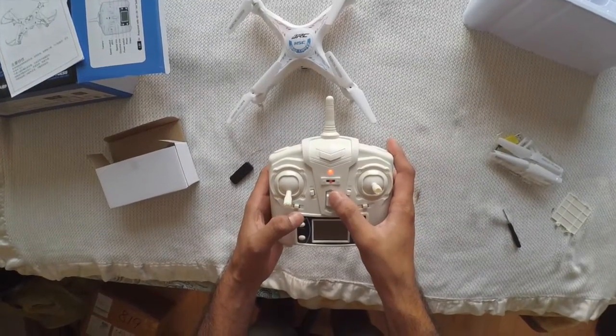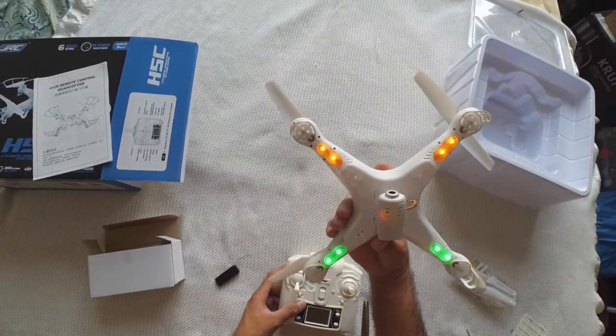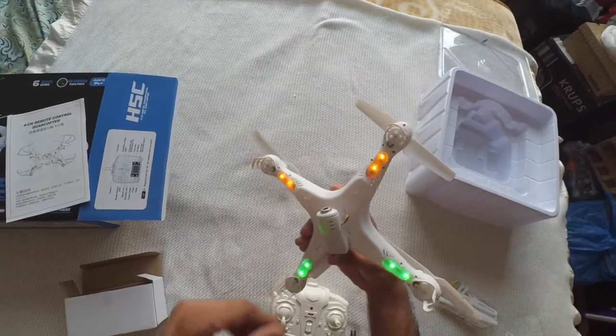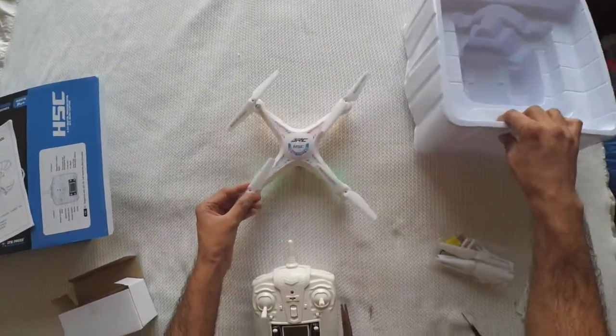There you go, it's on. You can see this one has two red and two green lights - the red ones are the front ones and the green ones are the rear ones. Let's go ahead and see how it performs.